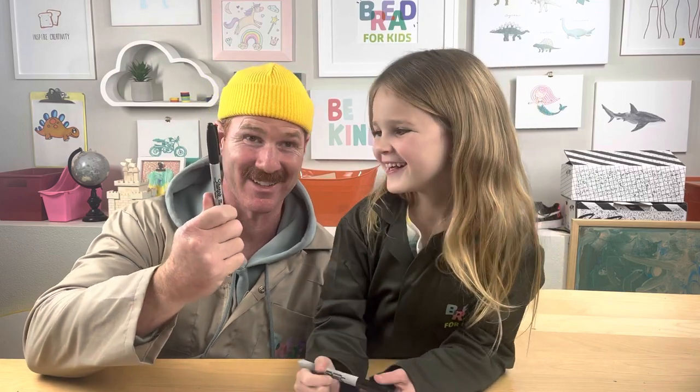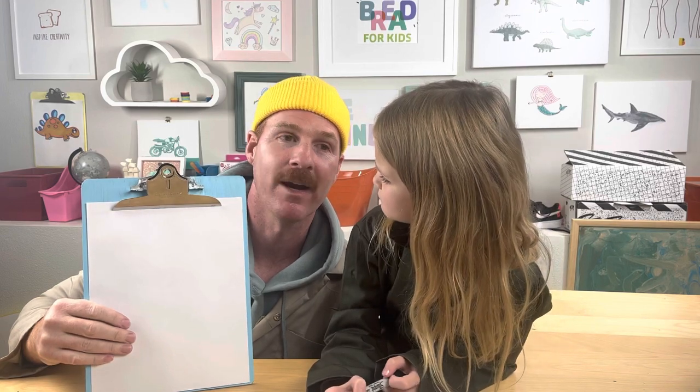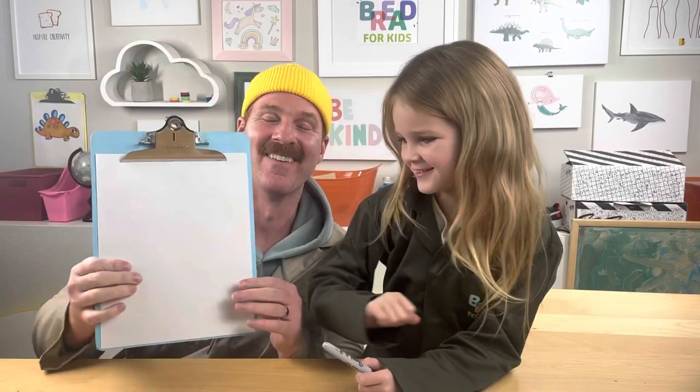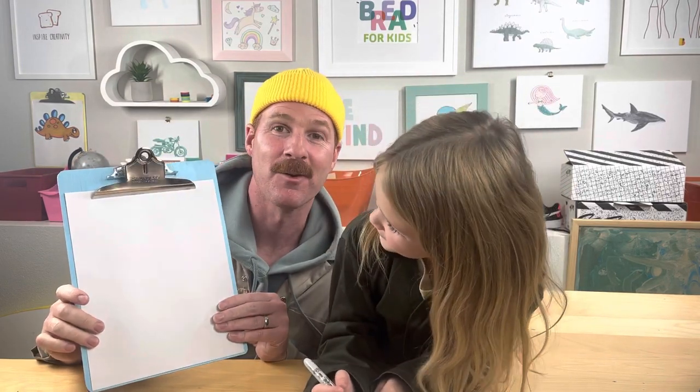All you need is a water bottle, a marker, a pencil, or a pen, and something to draw on. It could be a piece of paper — whatever you want. We're gonna use just a piece of paper. Alright, ready? Grab your marker, get ready to draw a uni-cactus with us!